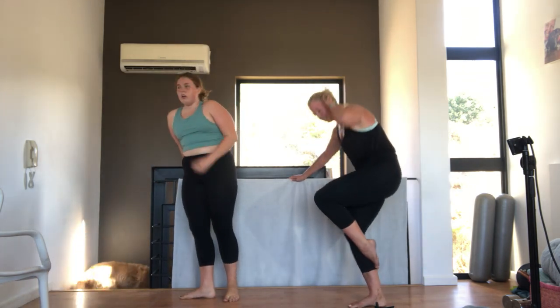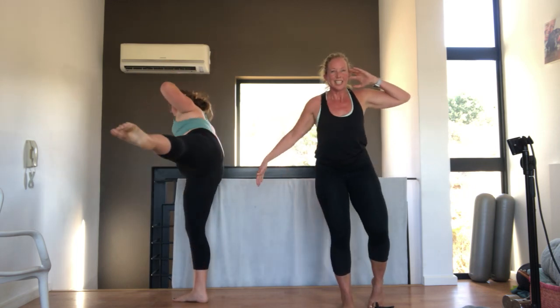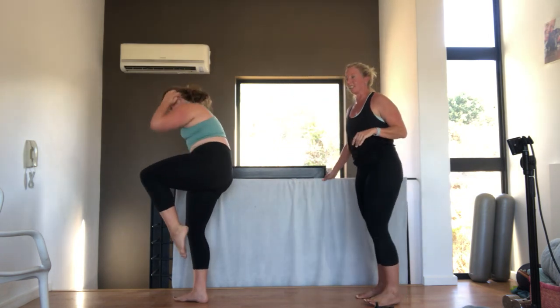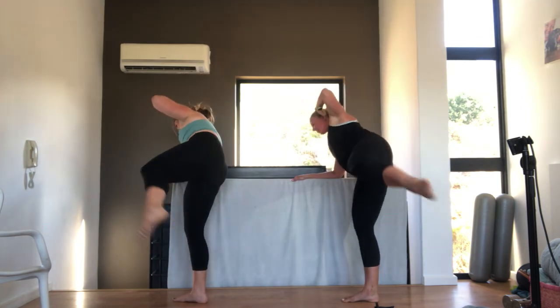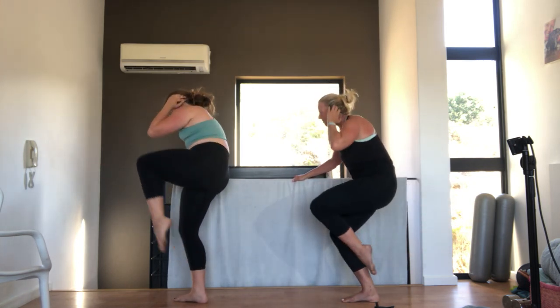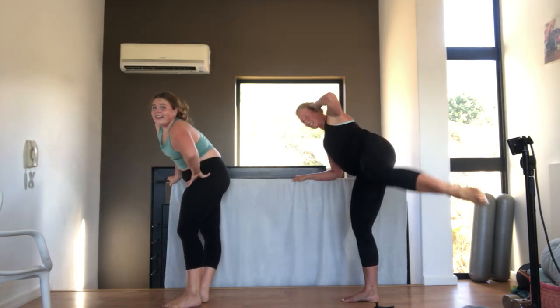Now pump here. Hands behind your head. You're going to crunch in. Crunch in. Kick out. Crunch. And kick. So from the front, I'm crunching and I'm kicking. Let's go. Four. Ten. Nine. Eight. Tummy pulled in. Seven. Six. Ten. Five. The standing leg is burning. Four. Three. Two. One.